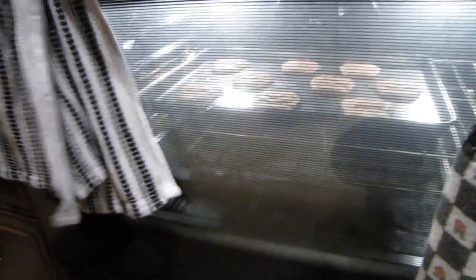There's actually some in the oven right now, so these are going to need about another four and a half minutes and then those will be done.